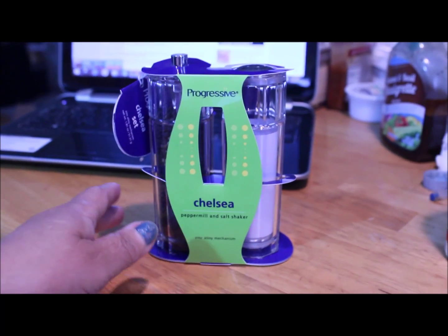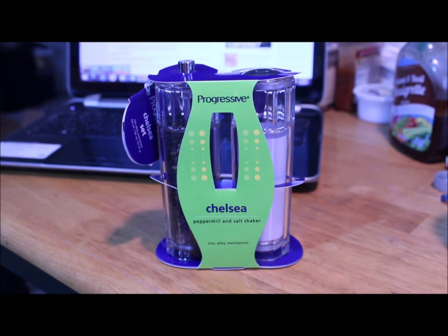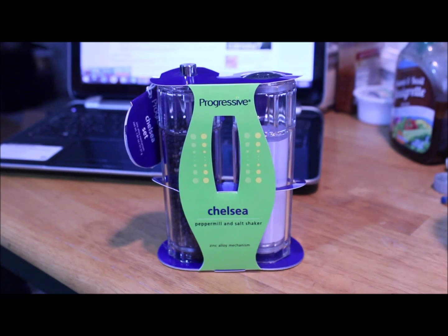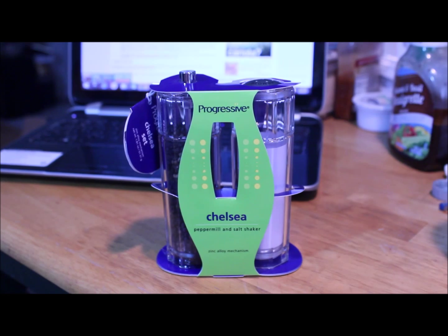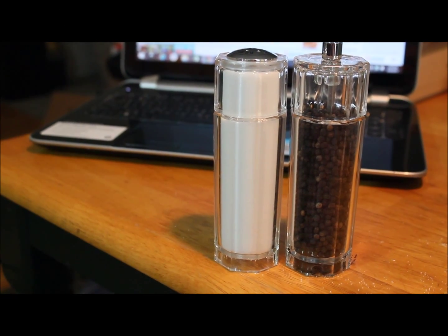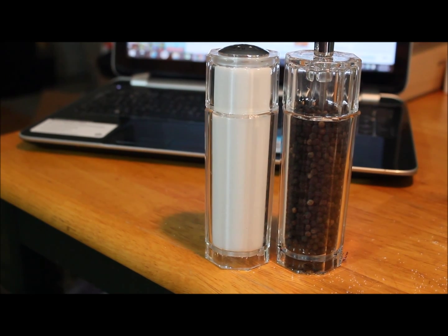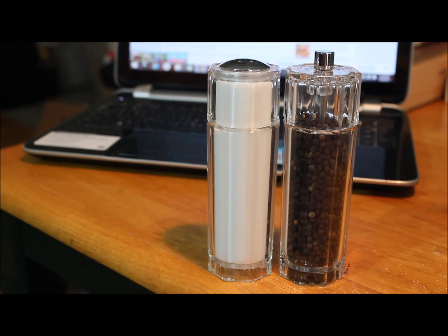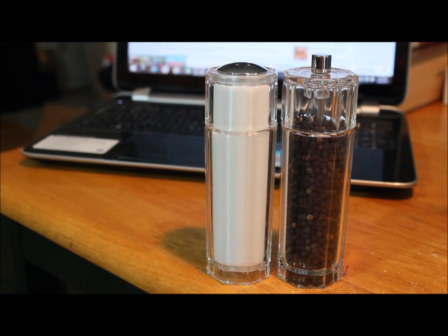I got a new salt and pepper mill set — my old one broke so I got another one. It looks really good, hopefully I'll like it. If I do, I'll put the link below so maybe you can get yourself one too. Here they are out of the package — they're acrylic. Aren't they nice? They're named Chelsea, which reminds me of Bill and Hillary's daughter. Anyway, let's get cooking.